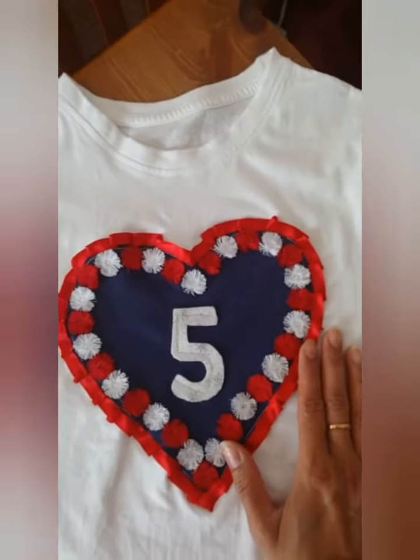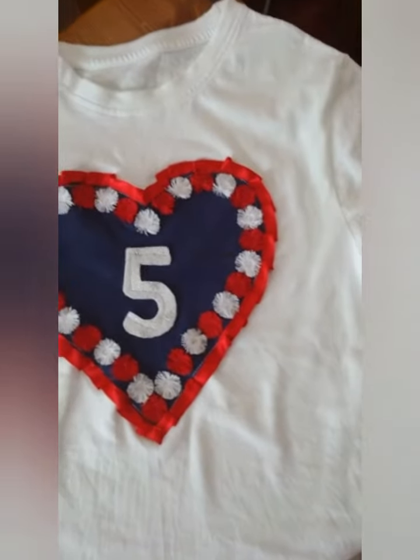I hope you liked today's video. Please like and subscribe to my channel. Thank you very much.